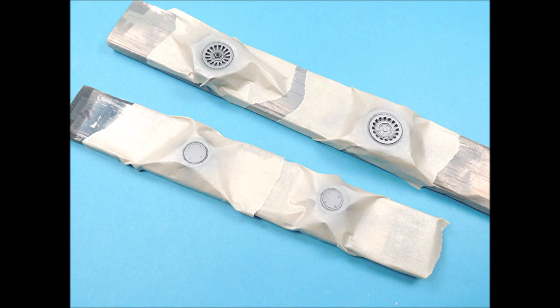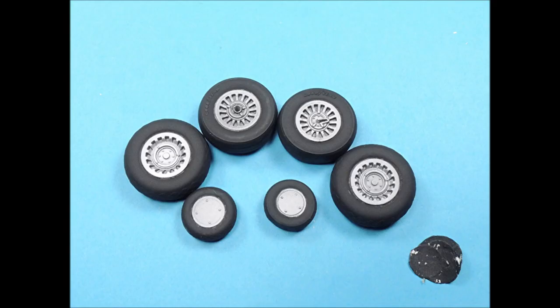The hubs were then airbrushed with two coats of Alclad's Dull Aluminum. With all the masking tape removed, the tires looked pretty good. I had to do a little bit of touch-up work where the tires met the hubs, and I used a very tiny detail brush to accomplish this.